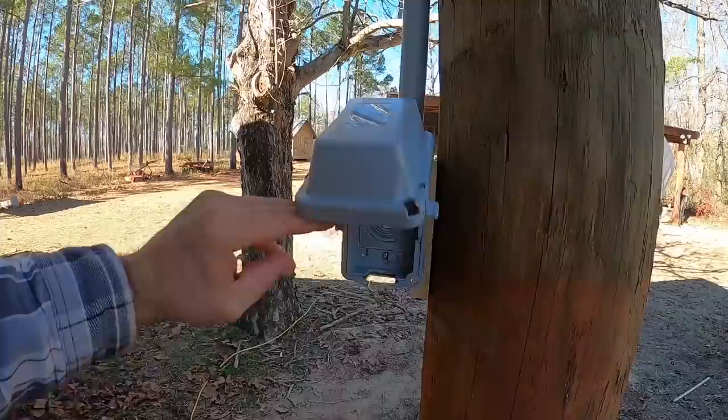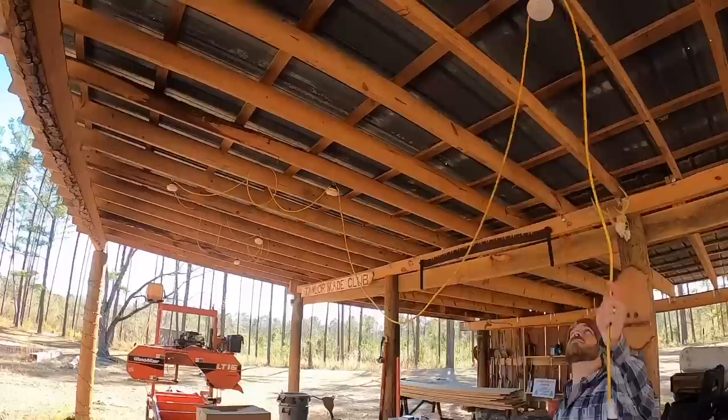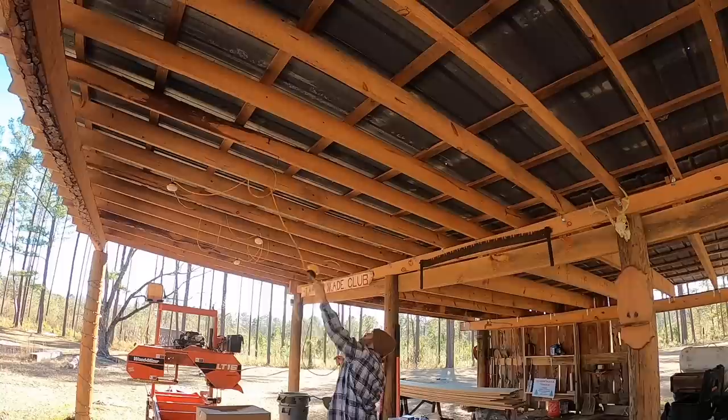Well, that is not a good sign — one of my wires wasn't making a connection. Let's try that again. Even in the daylight I can tell that thing is putting out a ton of light, so that's going to be great as far as getting the shed lit up.